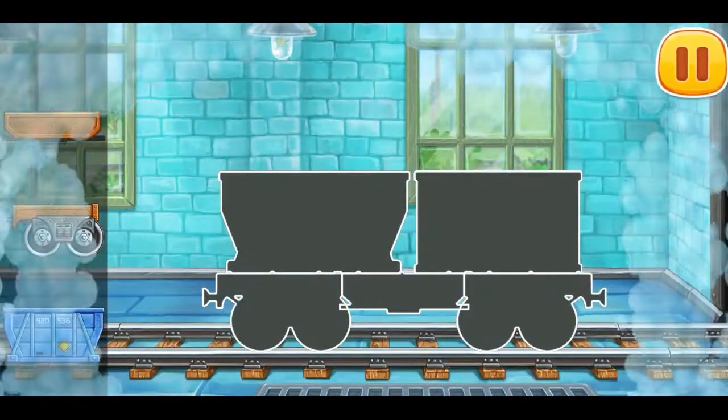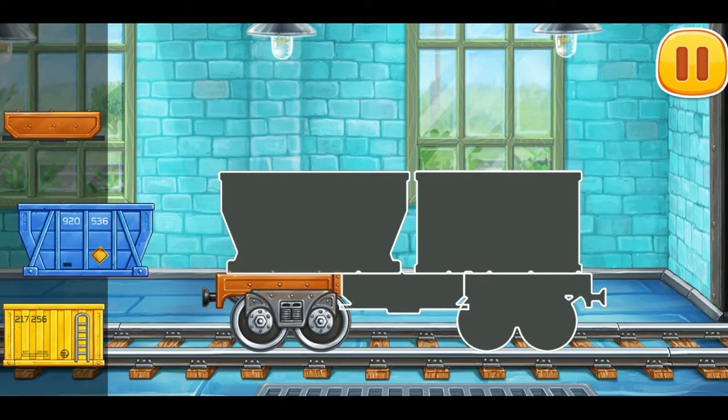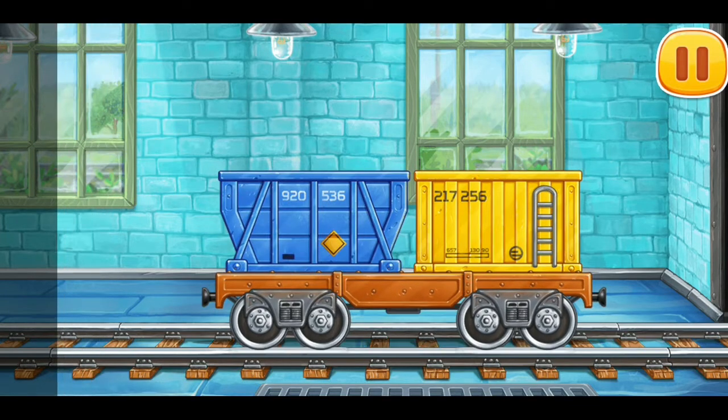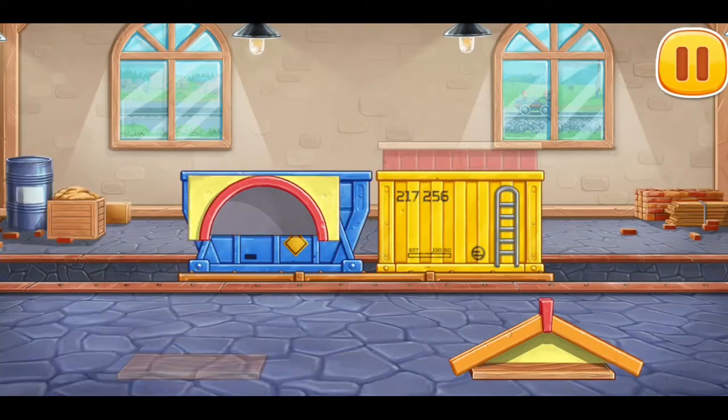We need to assemble a flat car with containers. Let's load the flat car with containers.